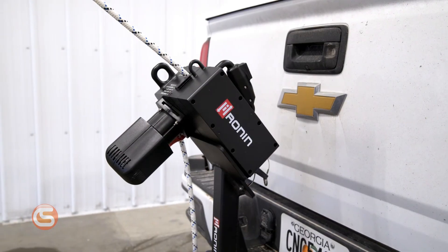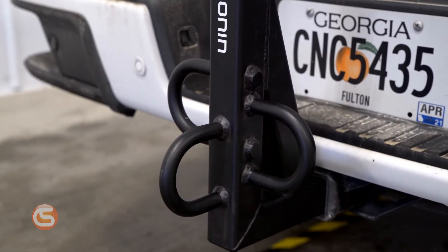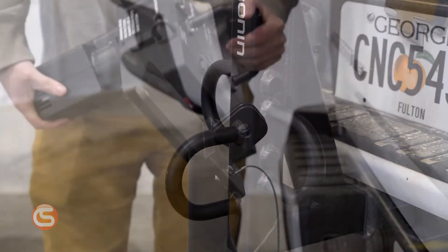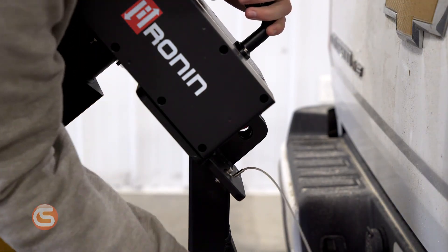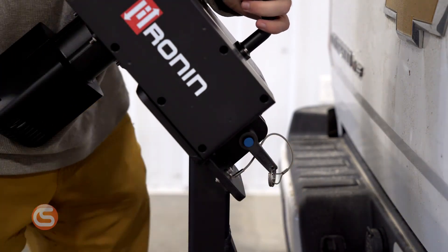Speaking of winches, they've also developed a hitch mount that allows you to attach the Ronin to the trailer hitch of a truck for lifting and hauling applications. This hitch mount, with its wide selection of ANSI rated attachment points, allows a variety of configurations — whether you're using a friction saver at the top of a tower to lift things up and down the side, or connecting your rope to the side rungs to do an angled ascent up the tower, this is the accessory for you.